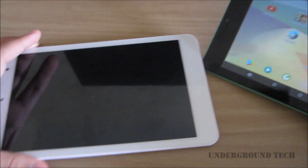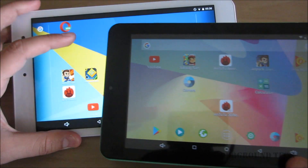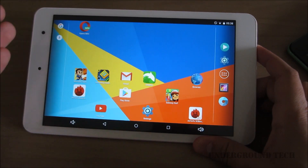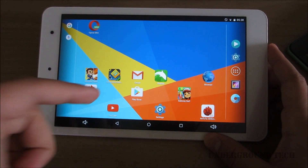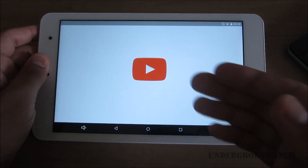The other option is the Onda V80 tablet. This tablet has the same resolution — it's eight inches, 1920 by 1200 — and still has an A64 chip and a Mali 400 MP GPU. But surprisingly, it runs slower, it lags more, and you can tell just from trying to open YouTube — it's just slow.